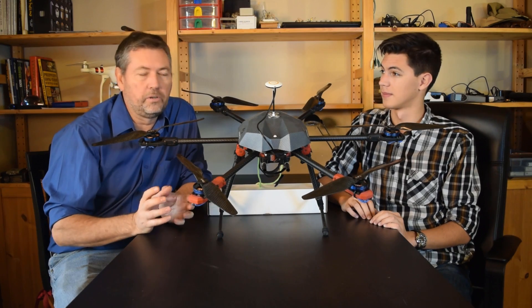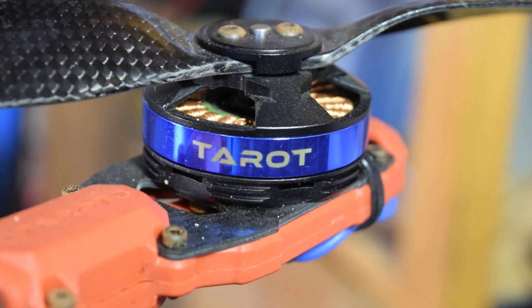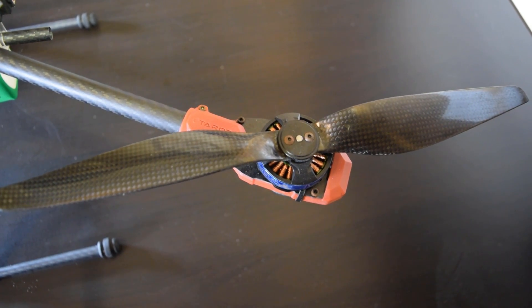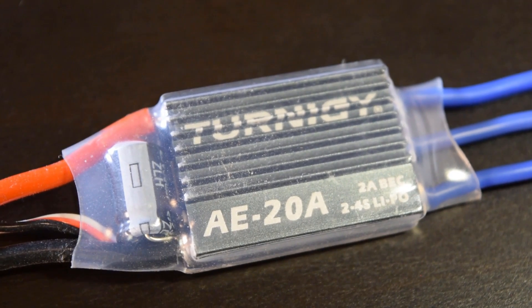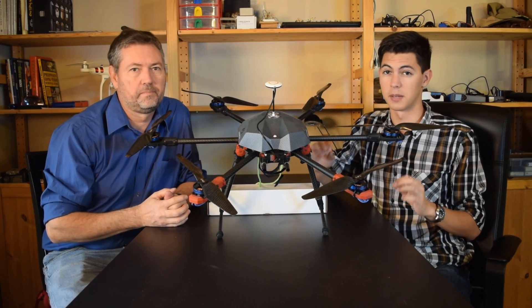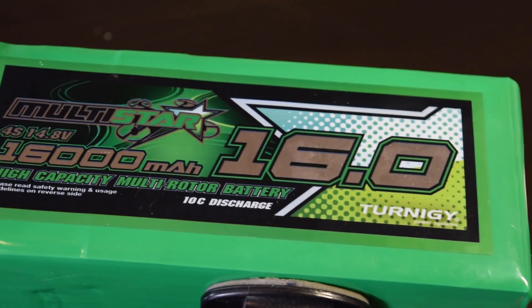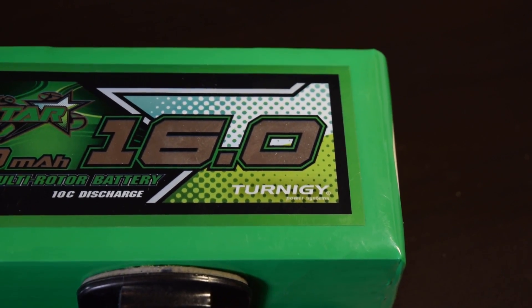Obviously a drone of this size needs some beefier components. This includes the Tarek 4006 18-amp brushless motors with these 1355 carbon fiber blades. These are all driven with 20-amp Turnigy ESCs. To drive 6 big motors, you need a big battery, and our multi-star 16,000 milliamp-hour 4-cell LiPo pack gives us about 9 minutes of flight time at full power.